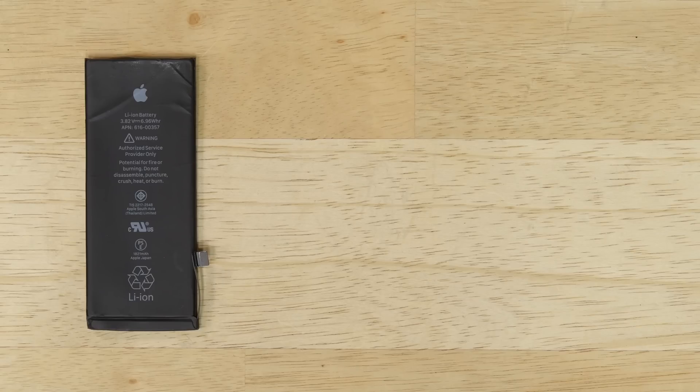The iPhone 8's powerhouse will deliver up to 6.96 watt-hours of energy, which is similar to the iPhone 7, but a whole 40% less impressive than the 11.55 watt-hour battery in the Galaxy S8.